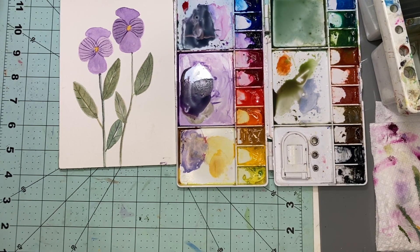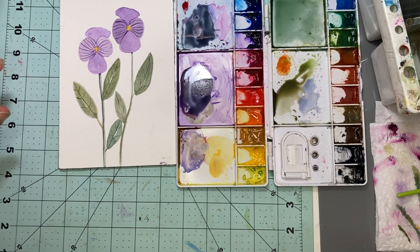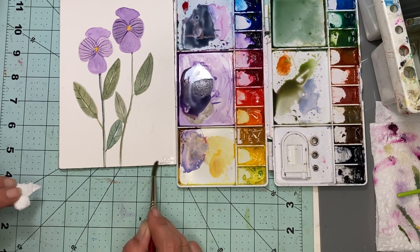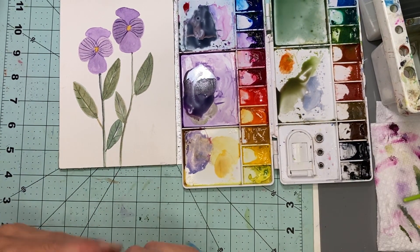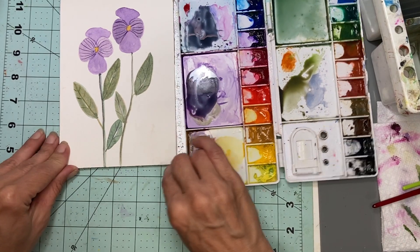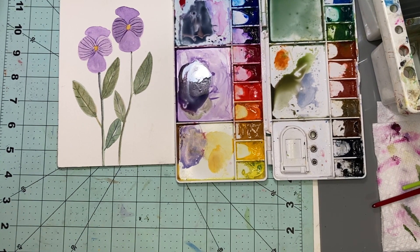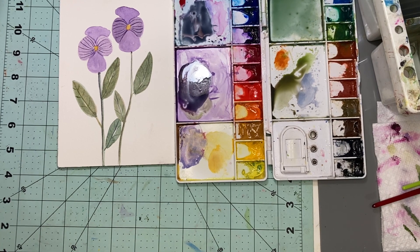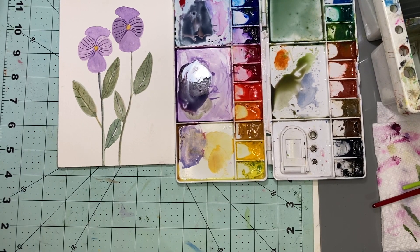Our watercolor pansies — I think they turned out really pretty, and they are great for a beginner. Make sure you're careful that you don't accidentally get paint in the wrong spot, but if you do, that's where you can splatter or whatever. I hope you guys enjoyed it. If you did, please hit the like and consider subscribing and hit the bell notification so YouTube knows you enjoyed it — it helps with the algorithm. Thanks guys for watching and have a great day, bye!